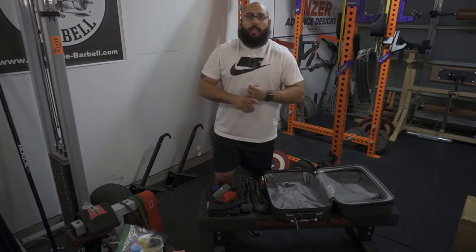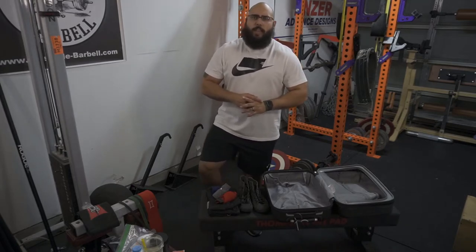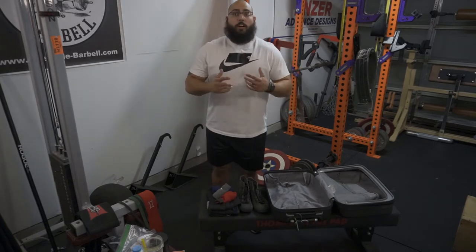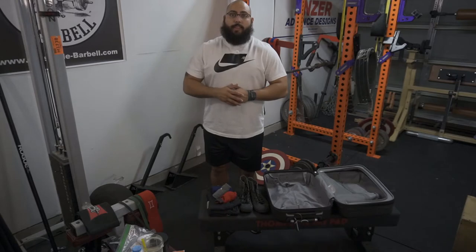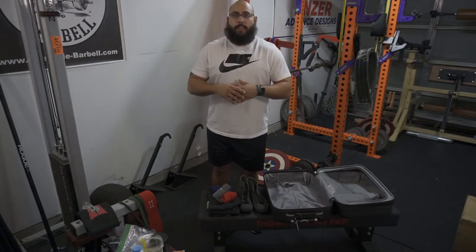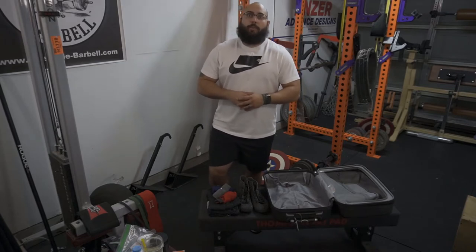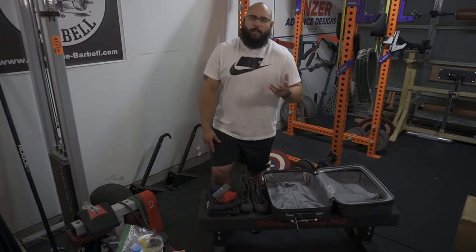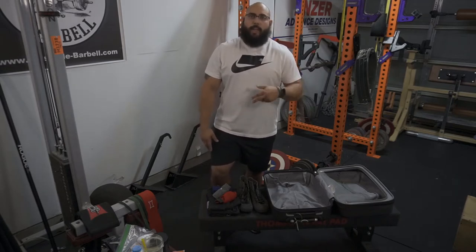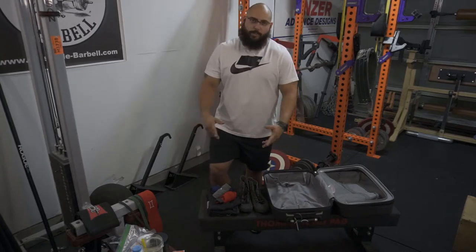I'm going to aim to hit a world record bench, which would be breaking my own bench press record of 485 pounds — I'm going for 500 plus. And I'll also be going for the drug tested deadlift record, which is 650 pounds. At the end of the powerlifting meet, I will be doing a urine test and the record won't be official until about two weeks afterwards when they go through the testing process to make sure everything is clean, which it is.